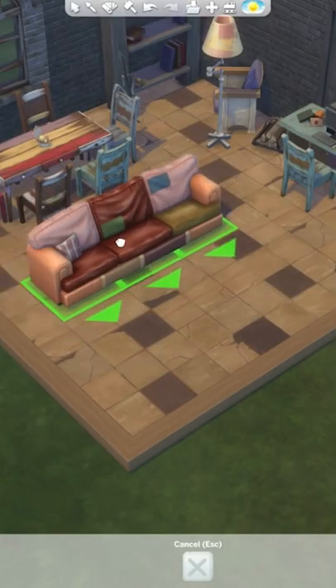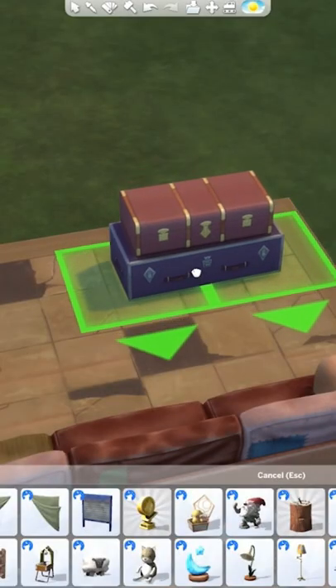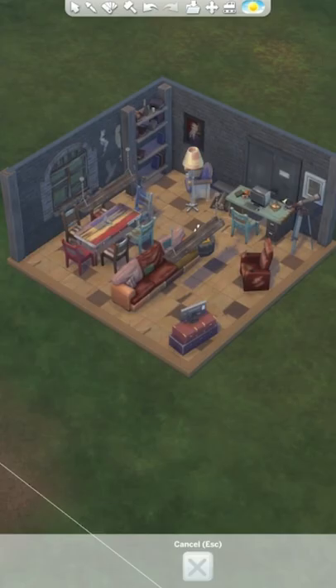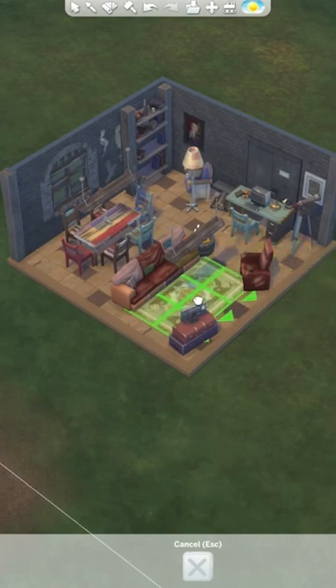Finally, for our living room area, we've got to get this super cool sofa in. I'm going to add this armchair here and use these new suitcases — sized down one — as a TV stand. My room is almost completely finished; all that's left to do is add this worn rug into the living room area.